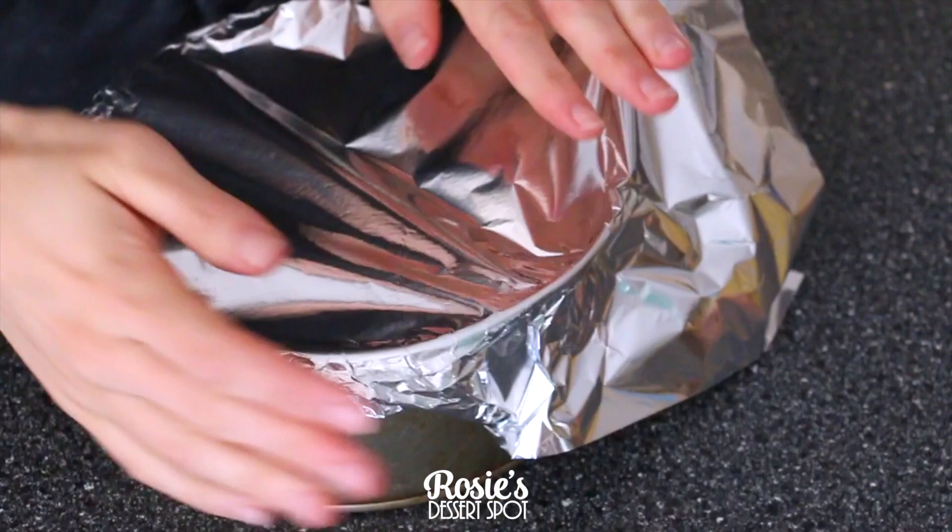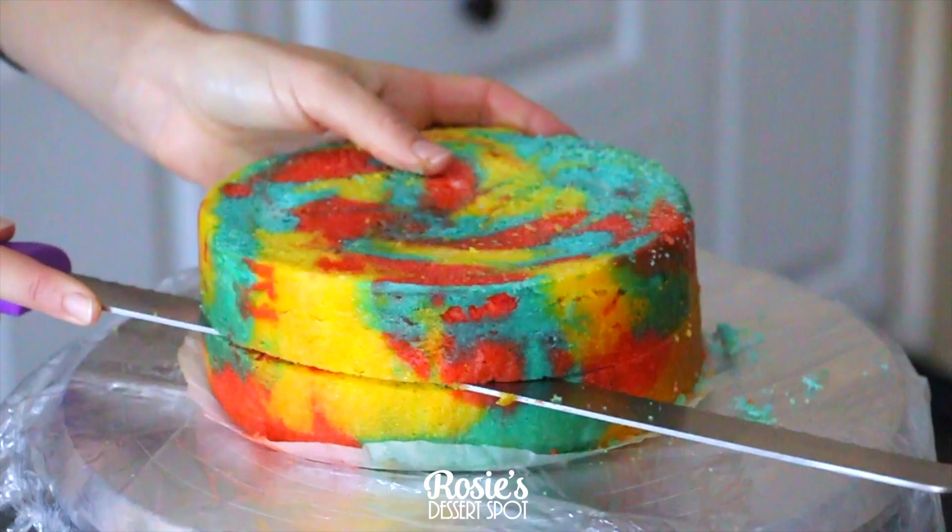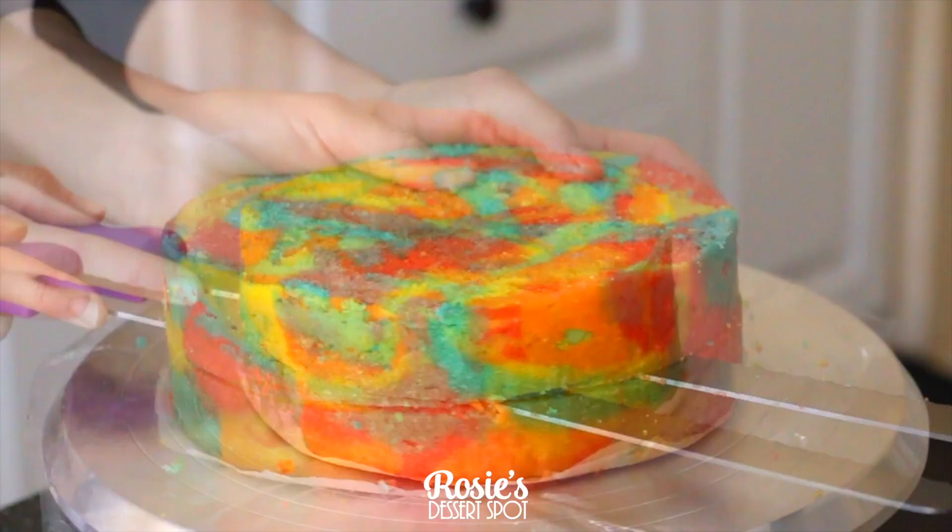Cover the tin in aluminium foil and bake it as you normally would. Once you remove the foil you'll notice your cake is not as domed as it would normally be and there's no caramelization on the sponge. Level off your cake and cut it in half — I used two cakes for this project.